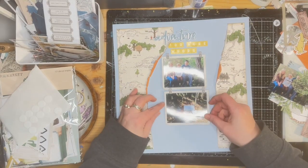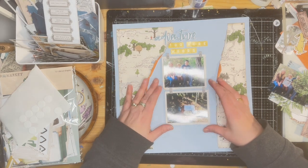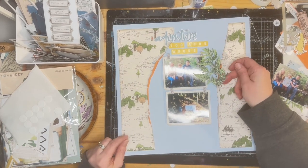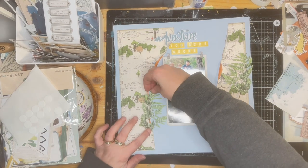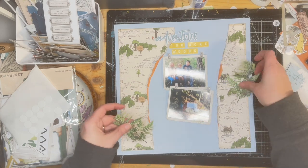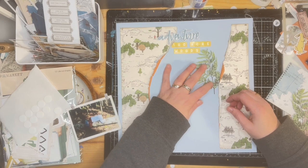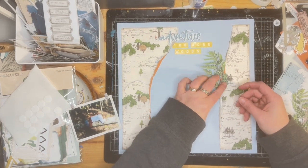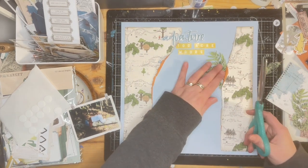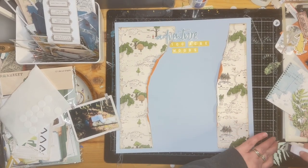I jump ahead a bit — off camera I just added the Hundred Acre Woods to the title, so the title actually reads 'Adventure, Hundred Acre Woods.' That's kind of a play on Winnie the Pooh, which I thought was cute because it's the Winnie the Pooh line. I also found some ferns in another 49 and Market die-cut pack. I really like how those look because the trees are just stick trees without leaves, so the ferns add some nice greenery and frame the photos even better.